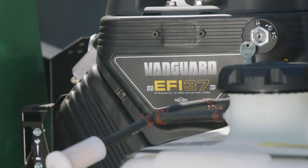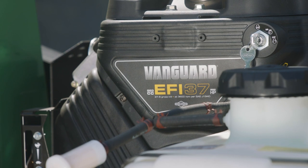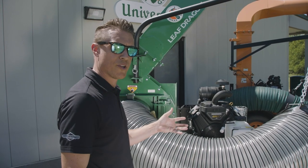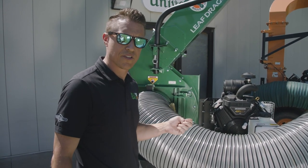This unit is powered by a 37 horsepower Vanguard engine with EFI. This is an ideal engine for this application for its automobile-type electric start for a cold fall morning when you have to get the engine up and running. It also will save you about 25% on your fuel consumption.